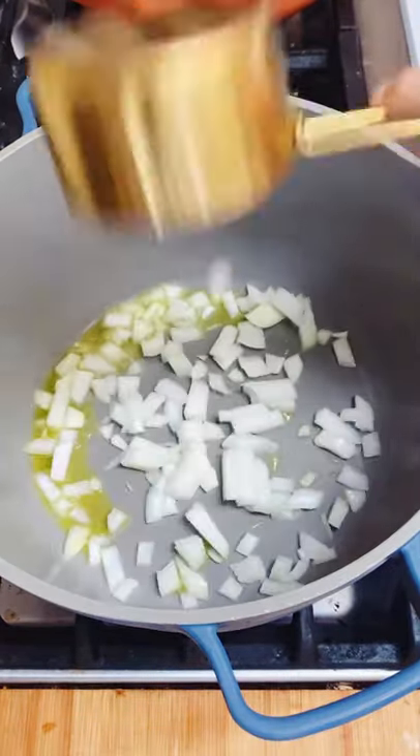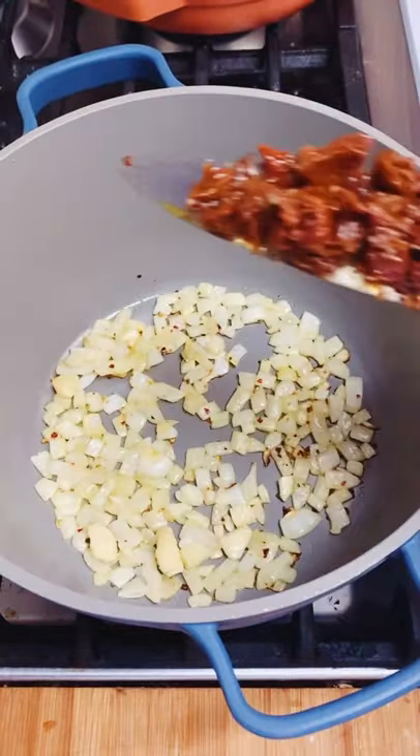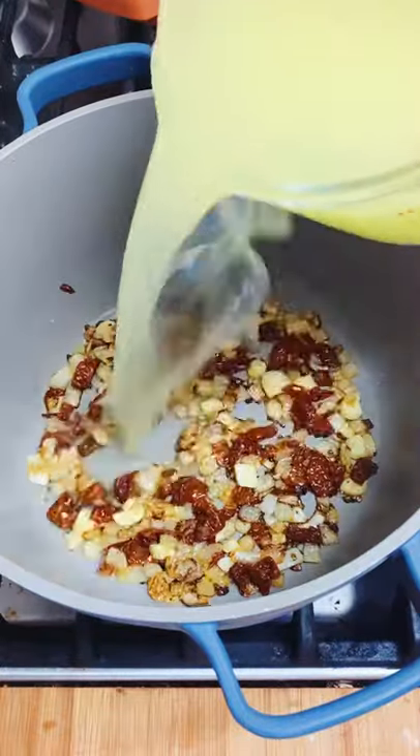First, add olive oil, onion, red pepper flakes, and a little bit of salt and cook it down. Once it's softened, add some garlic and some sun-dried tomatoes. Sauté it for another minute or two and add some of the oil from the tomatoes for extra flavor.